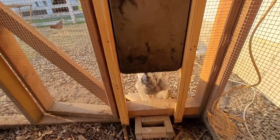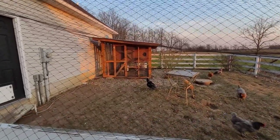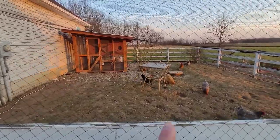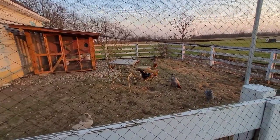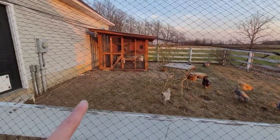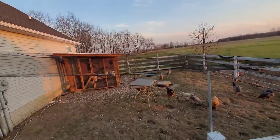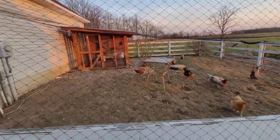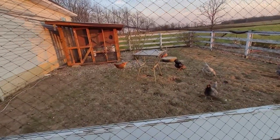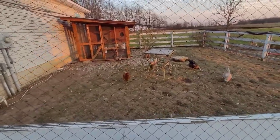Quick update — it's been about a year since the original video. We now have 11 chickens; last time we only had six. The automatic chicken door is still working really well. We also added bird netting over the top to keep birds of prey out during the day, so when the chickens come out of the coop they have open range inside this old dog run, which is about 32 by 28 feet.